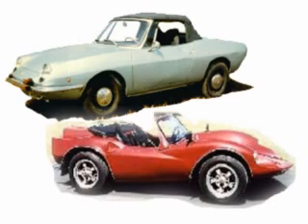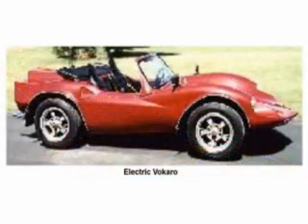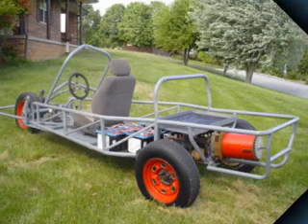This part of the project deals with what is called moldless construction. Kit cars are designed, molds are built, and then the cars are produced from molds. That's not the case with this project. We had to construct a framework to hold the Styrofoam together and then apply layers of fiberglass fabric and epoxy to build the actual body.